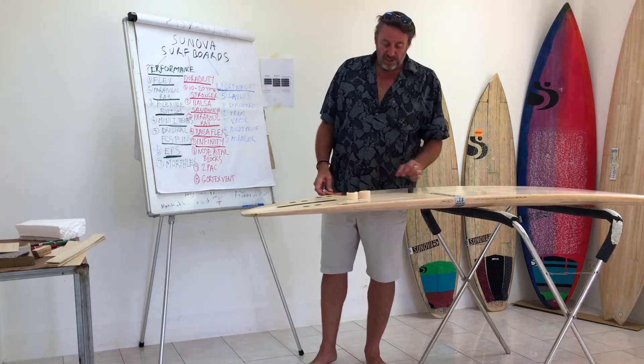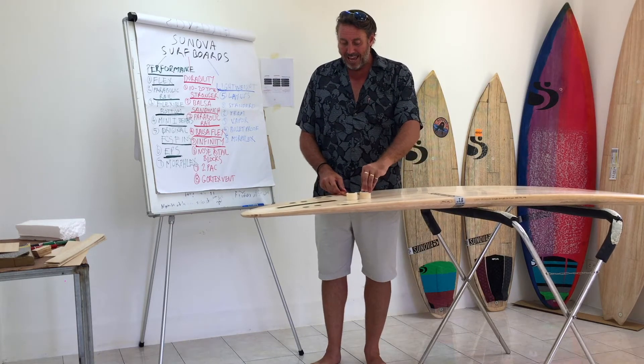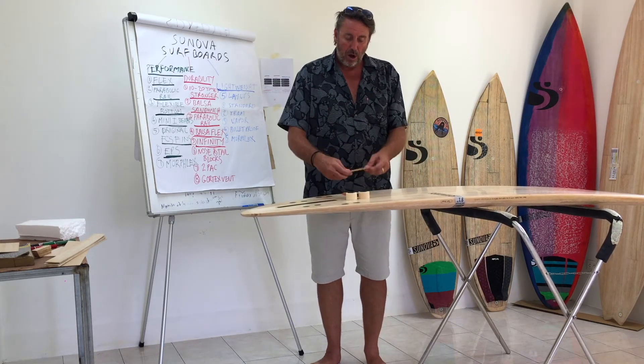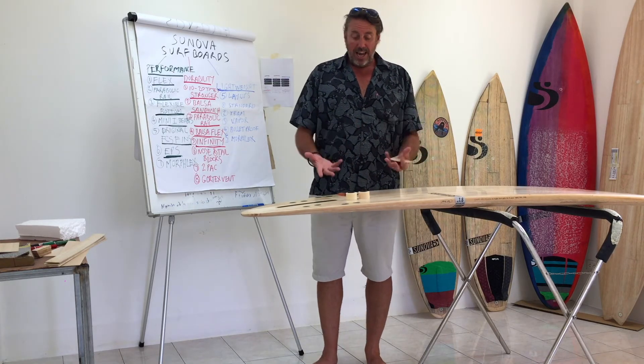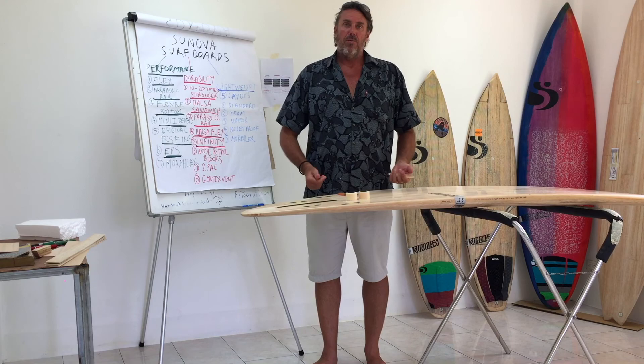That's what we refer to as our infinity system — it's this whole arrangement of components that go around every fin. Again, performance, but incredible durability.